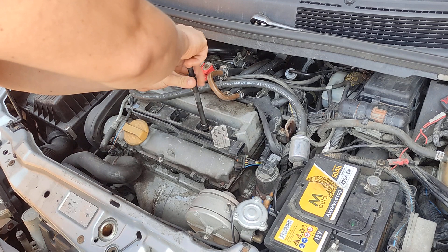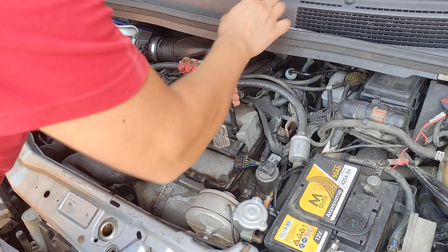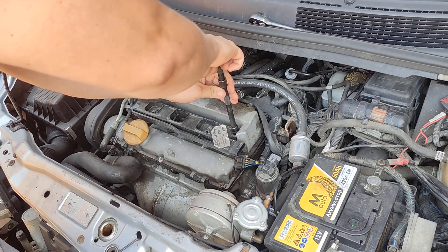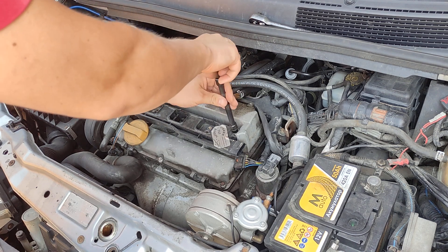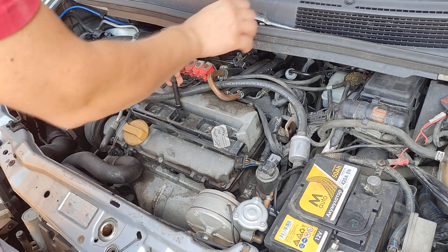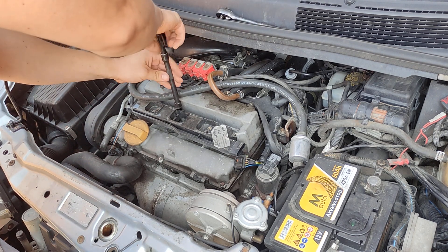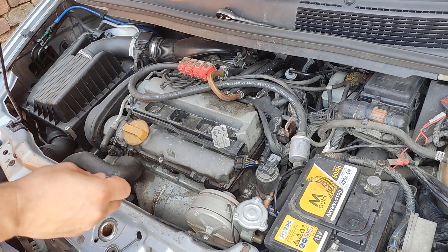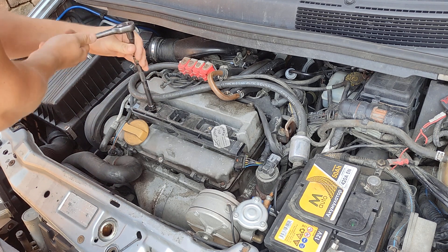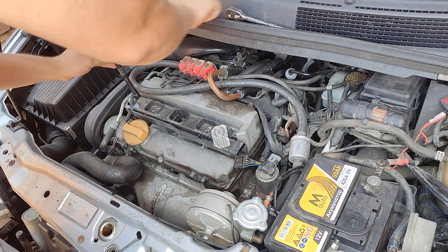To replace the spark plugs, most engines are very easy. If you have a V6 or a Subaru it can be very difficult, but on most of them it's just a matter of pulling a few cables or undoing the coil. You want to do the coil here, and by the condition of the spark plugs you can see if your car is burning oil or if the mixture is bad.